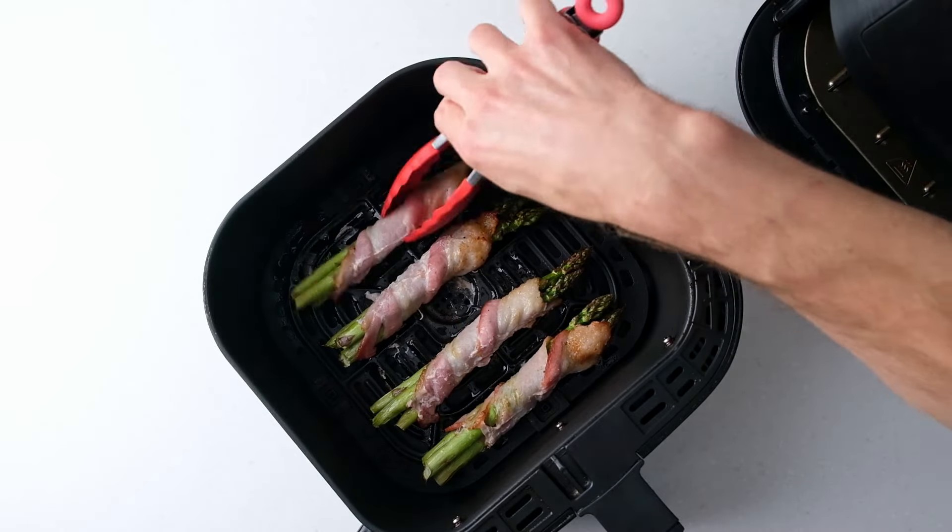The exact cook time can vary based on the thickness of the asparagus and bacon, your air fryer, and personal preference.